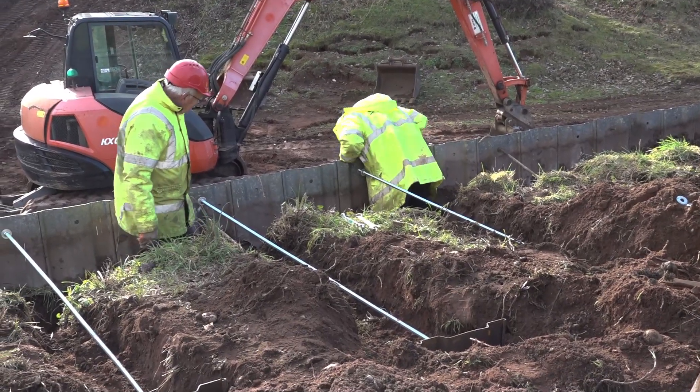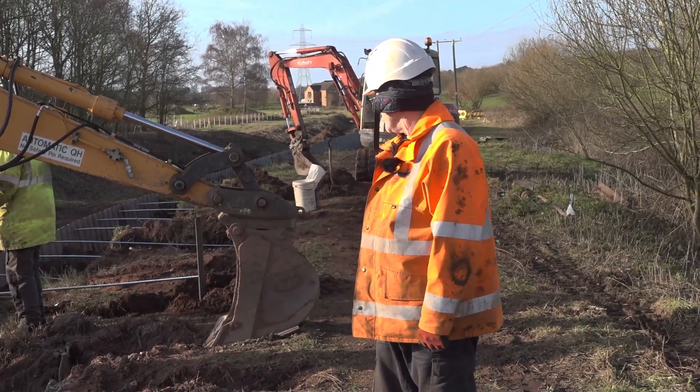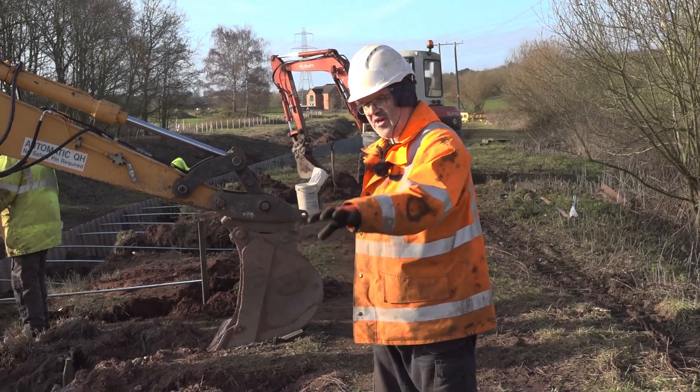As you can see the guys are doing a wonderful job adding the ties. We're just digging them out one at a time, working our way down, and then backfilling.